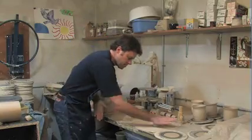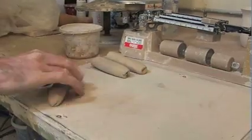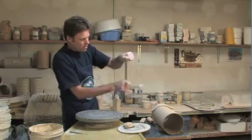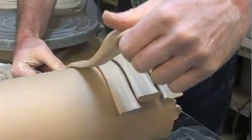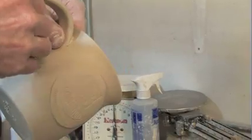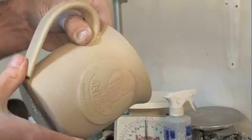Owen takes the time to make the mugs as durable as possible. While many potters use an extruder to make handles, Owen hand pulls them, then they dry a bit to create an angle that makes the mugs more comfortable to hold. When the clay is leather-hard, the handle is attached.